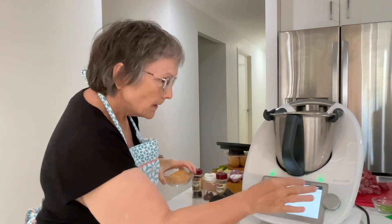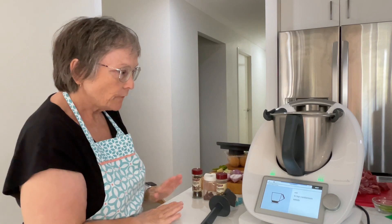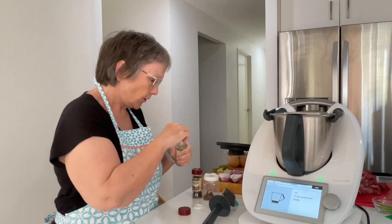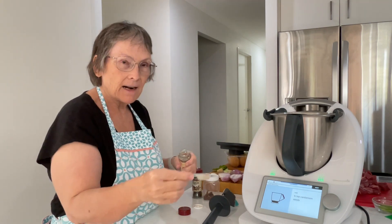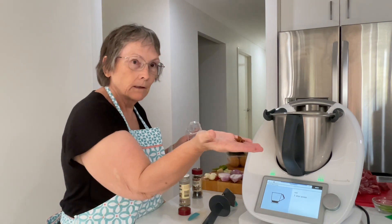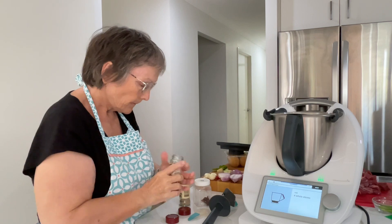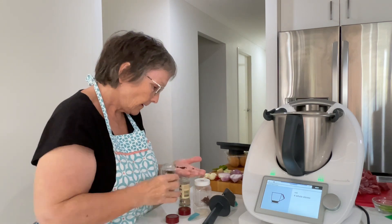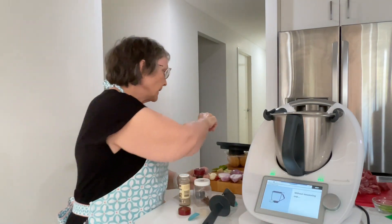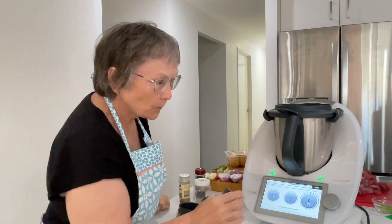Now we're going to add some spices: half a cinnamon stick, and a quarter teaspoon of cardamom seeds. I don't have cardamom seeds so I'm putting in about an eighth of a teaspoon of cardamom powder. One star anise, and four whole cloves. Without the measuring cup, we're going to roast the spices — three minutes at 120 degrees on speed one.